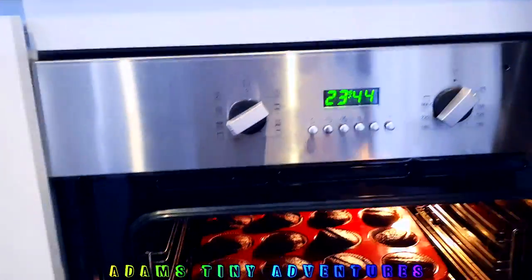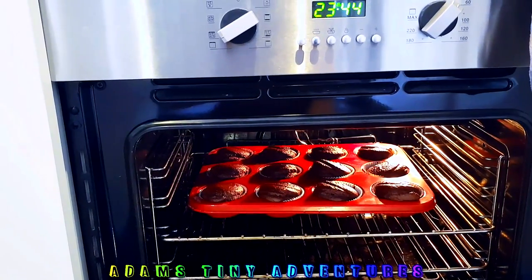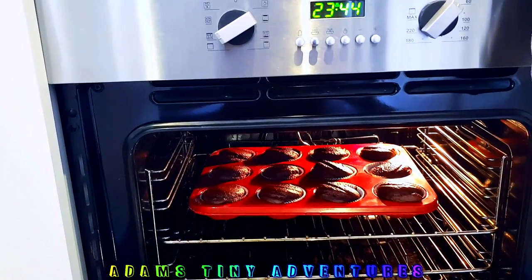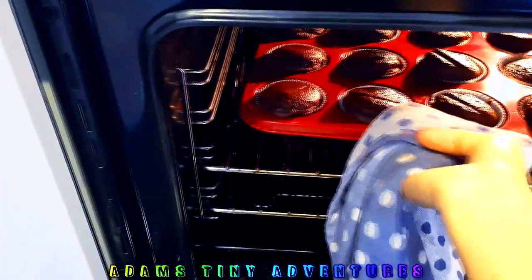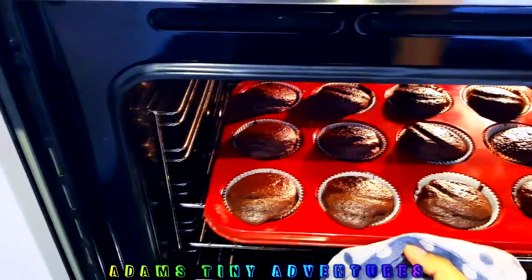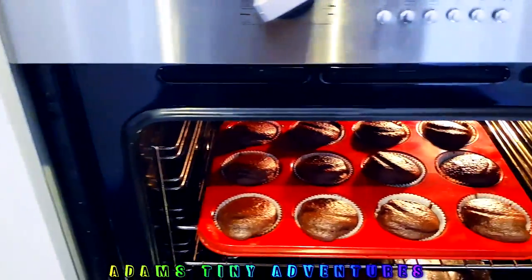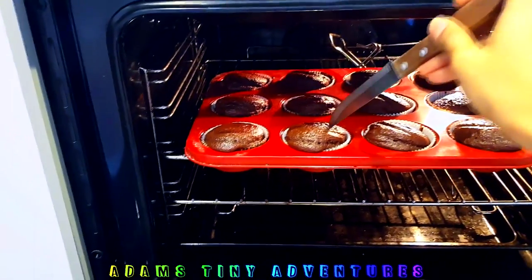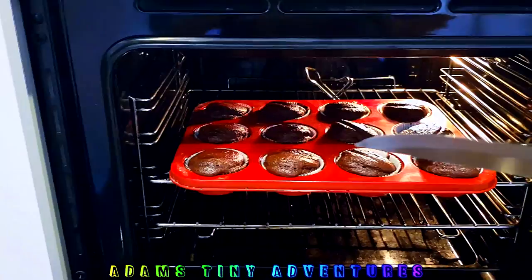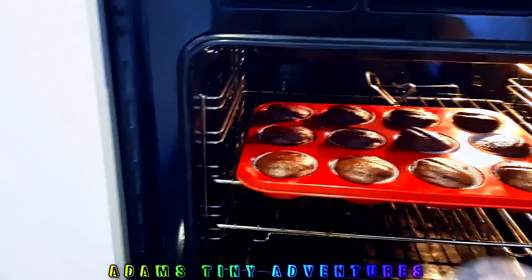Our cupcakes are almost done. We're just going to check on them — wow, they look beautiful! We're going to take them out and test them by putting a knife or skewer in to see how they are. The skewer has come out very clean, so they are all done and cooked inside. We can take this batch out.